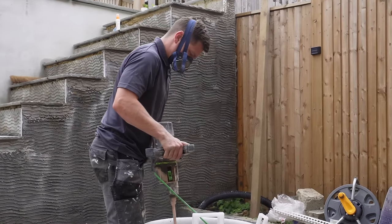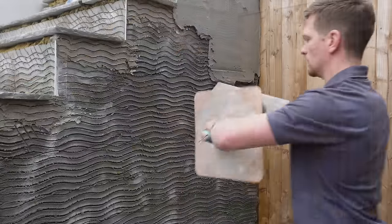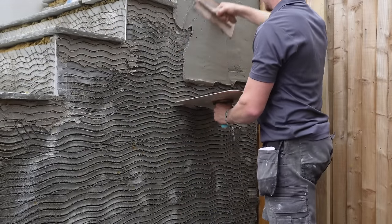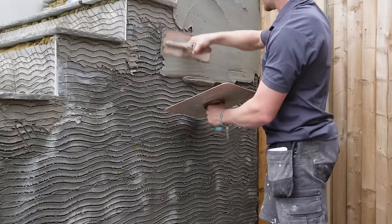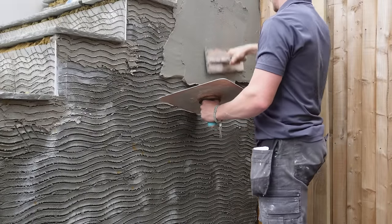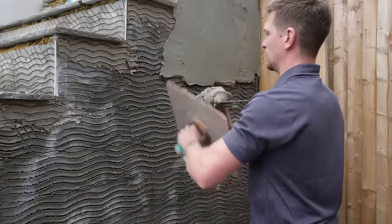We will talk about the render mix later on and potentially talk about the best materials to use. I am using just standard sand cement on this job but I must admit there are better options and we will speak about that later on. Now another good rule of thumb is when you are applying the render, apply lots of pressure behind the trowel.